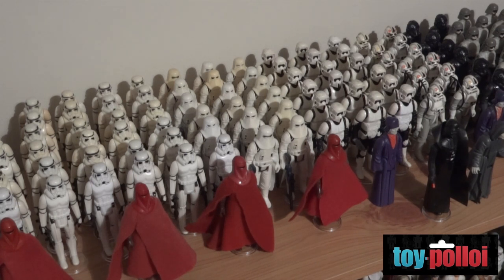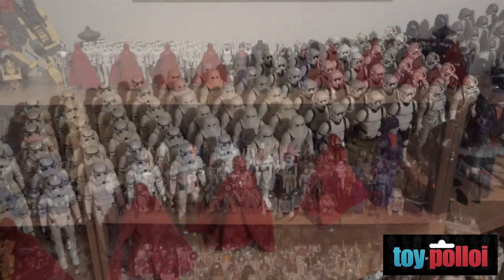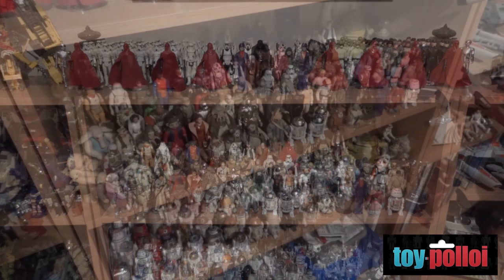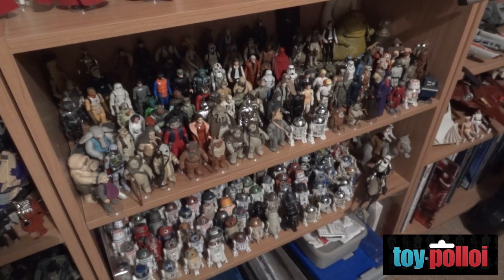There's a big collection of stormtroopers there. So in your channel you talk about restoring them, repairing them, and making the replacement pieces. That's right, because for things like snowtroopers, you'll never find a beaten up snowtrooper with a cape. So I've done videos on how to fix and repair those, and what sort of paints and brushes you'll need for painting and fixing any paint touch-ups that they always need.